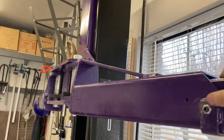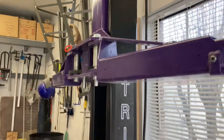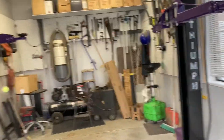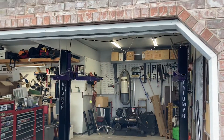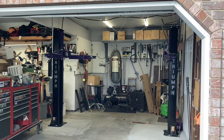I just have some blocks of wood that I put underneath it, but it lifts up just fine. Anyway, one-car garage works fine — there's an overview of the lift. Enjoy.